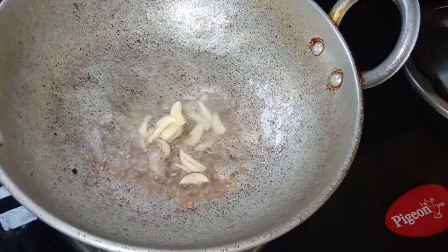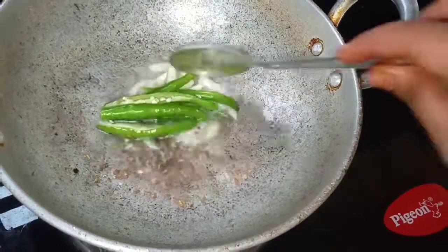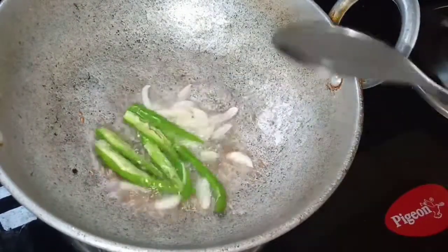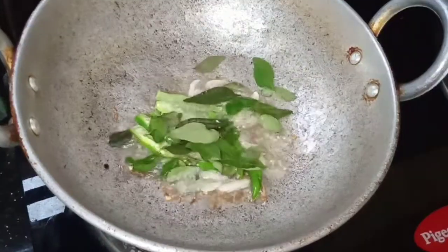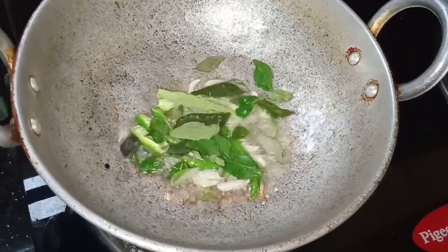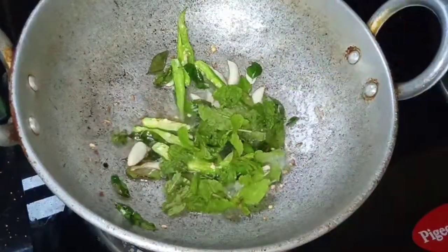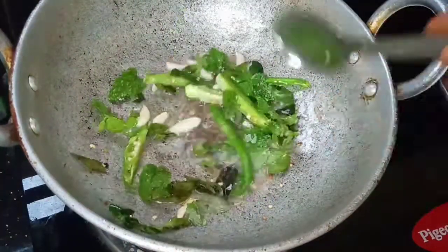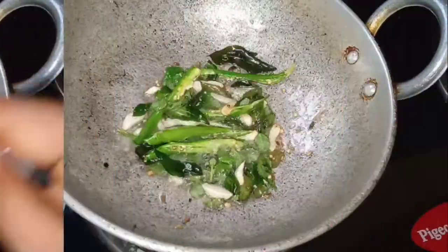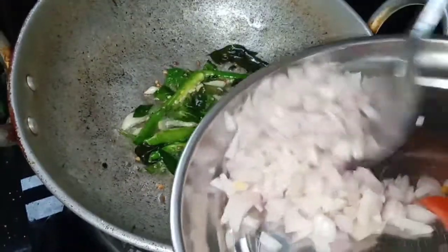We'll cook this together to make the taste better. Add to the pan and fry until it's crispy. Keep cooking until it becomes nice and crispy.